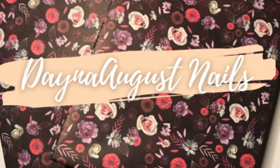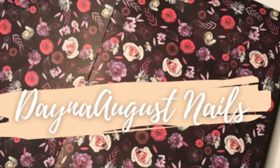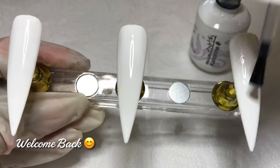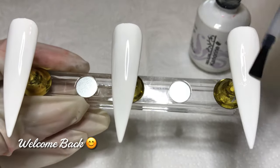Hey everyone, it's Lisa from Dana August Nails. Welcome back to my channel. I'm posting one video every day leading up to Valentine's Day. Thanks for checking out today's video and be sure to tune in for tomorrow's.